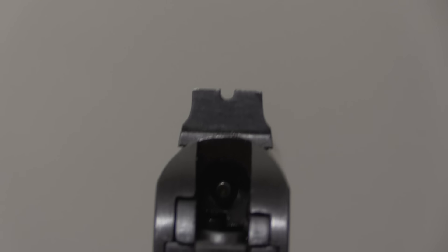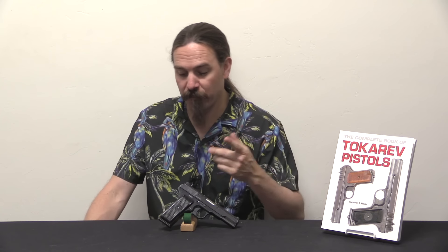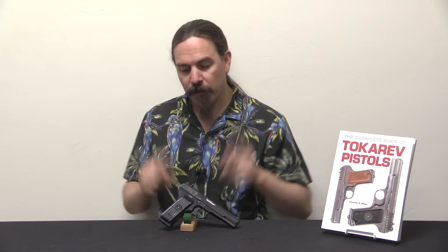With the Tokarev, for example, the Yugoslav M57 actually won't use standard Tokarev pattern magazines, because one of the changes Yugoslavia made was to make the grip and the magazine longer, giving it a little bit larger capacity as well as a longer and better grip. There are a bunch of other changes that were made beyond that, and most of them are pretty smart changes.